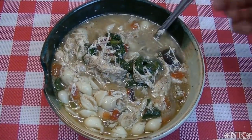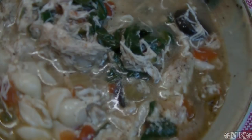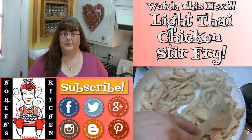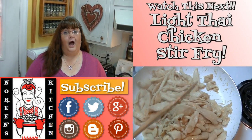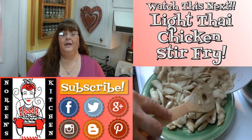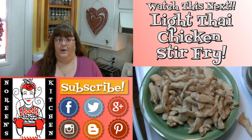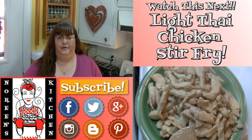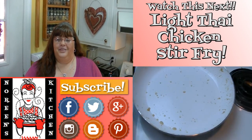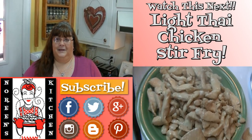I hope you try this delicious pressure cooker Italian chicken soup and I hope you love it. Thank you for joining me in my kitchen today. If you like what you saw, please consider hitting the thumbs up button and giving me a positive rating. Make sure you hit the subscribe button if you're not already a subscriber so you don't miss out on any of the fun we have here in our kitchen every single day. Happy eating!